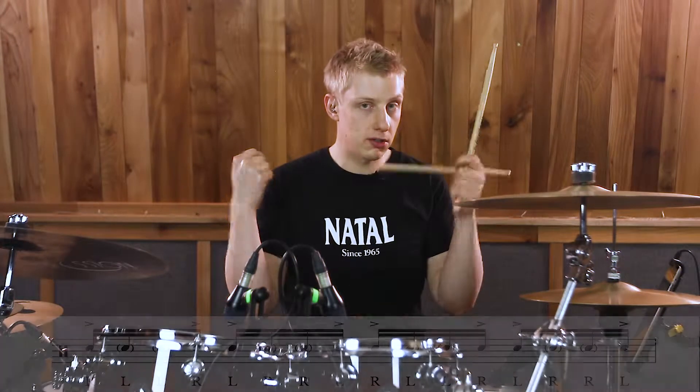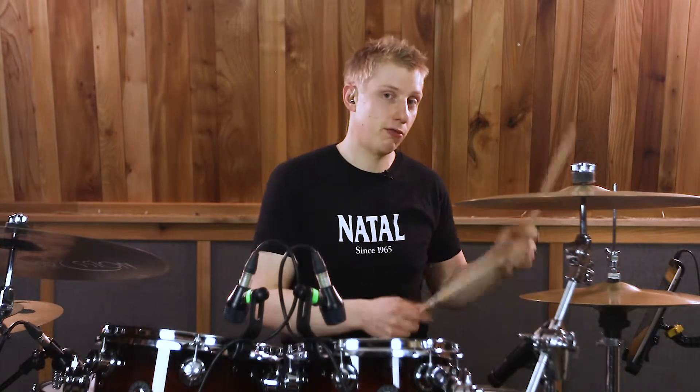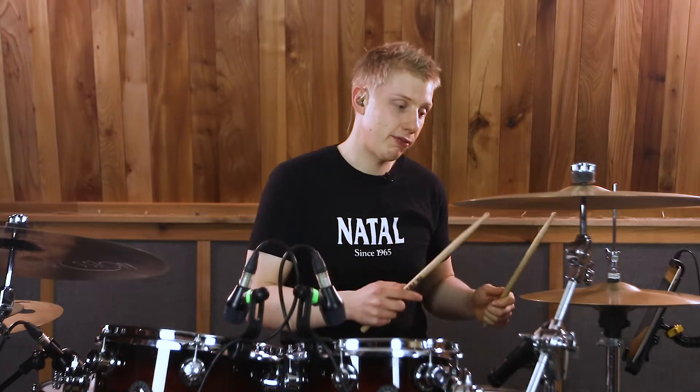We're going to pop all those singles so it becomes: right, left, left, right, left, right, right, left, right, left, left, right, left, right, right, left.